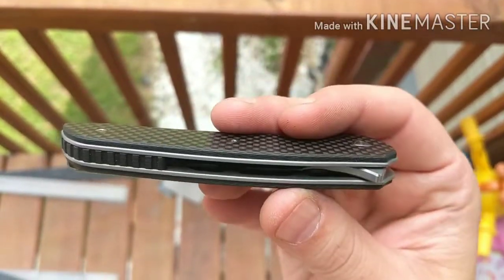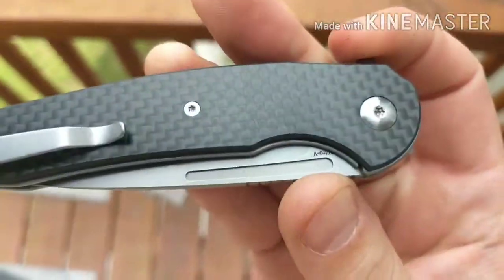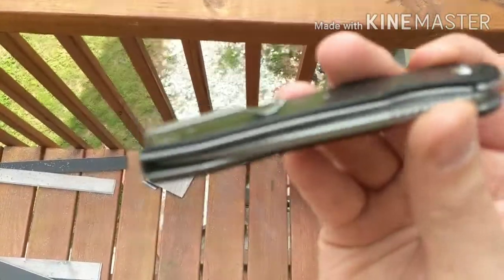There's skeletonization going on. I don't know if you can see that — I'll open up the knife here in a second. Nice hardware.